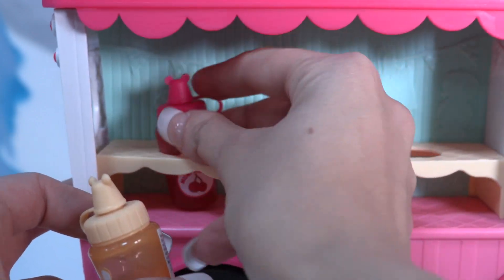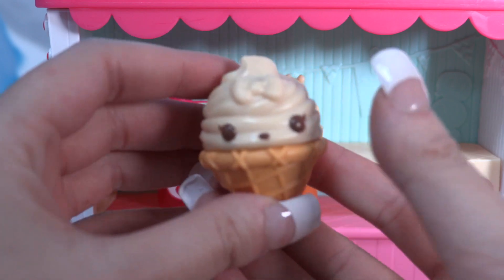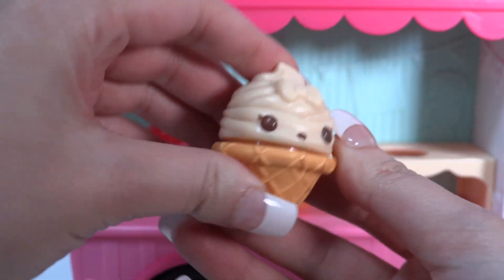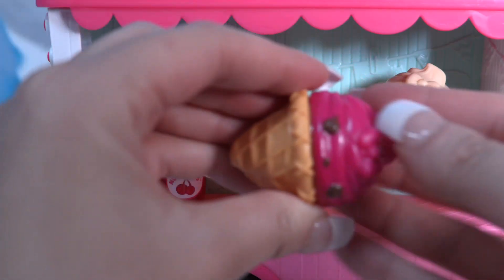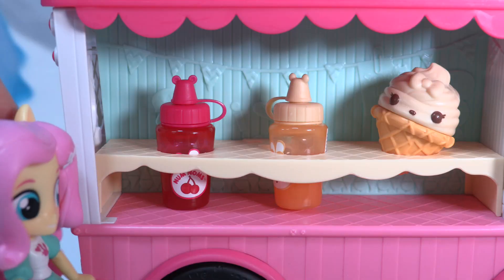Look at that lip gloss flavor — isn't it the cutest thing ever? So that's the cherry one and that's the vanilla one, and you can display them here. We also have this amazing super cute ice cream cone that's completely empty for now, but we're going to make the best lip gloss. We even get a sundae Nom Nom — that's so sweet!